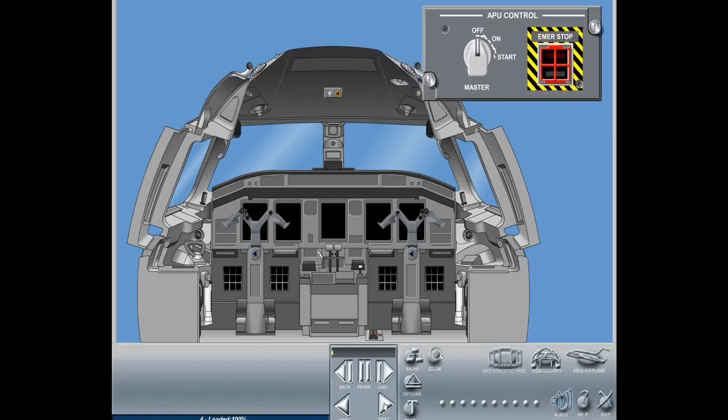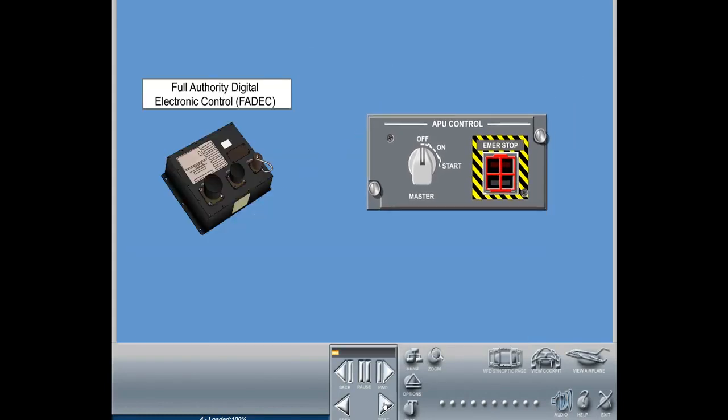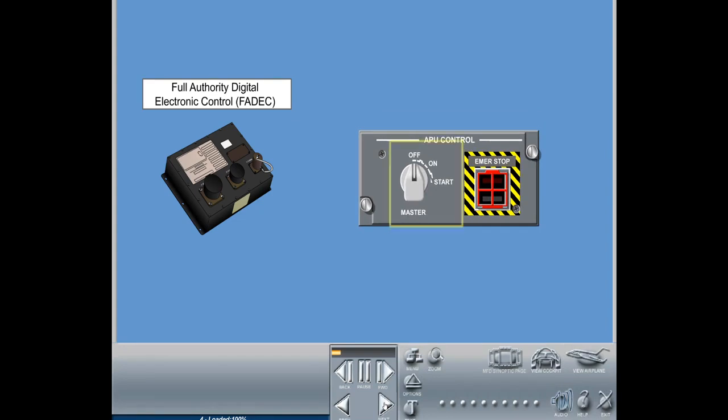The APU control panel and switches are located on the cockpit overhead panel and provide control signals to the APU FADEC. The panel contains two switches: the master switch and the emergency stop switch. The master switch is a three-position switch. The off position indicates normal shutdown of the APU after a two-minute cool-down period. The on position indicates normal APU operation. The start position is a momentary position that initiates the APU start sequence and, when released, the switch moves to the on position.